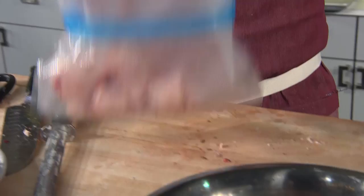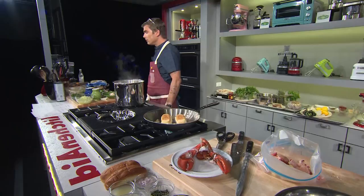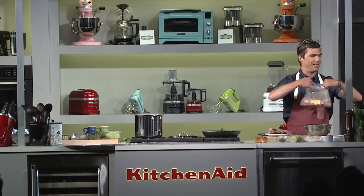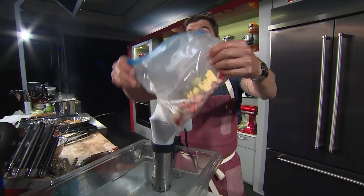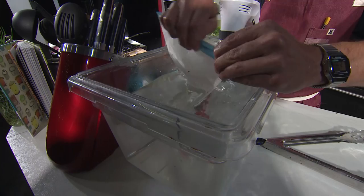This is all going to go into this bag — you can do this ahead of time and set your circulator up closer to when you want to cook. I've got the butter going in, some kosher salt — and then I'm going to put a little bit of tarragon in there as well as it cooks for a little flavor. Tarragon's kind of assertive, but I love the flavor with lobster.